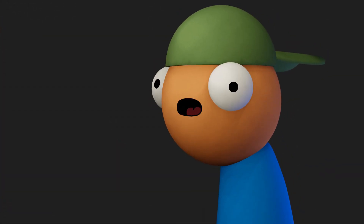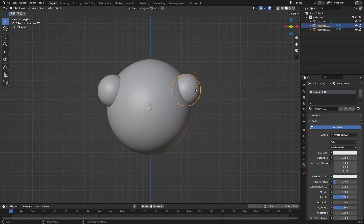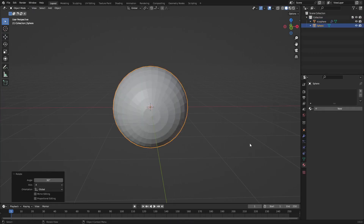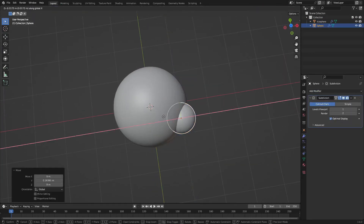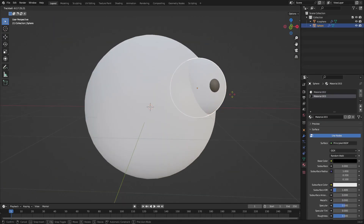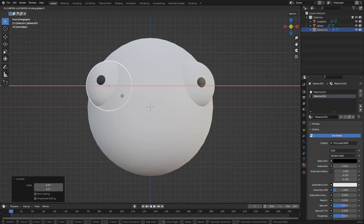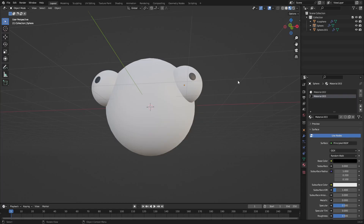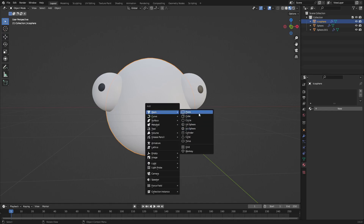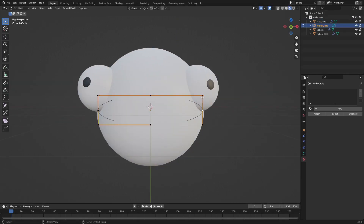Hey guys, I'm Matt, and today we're back once again taking a look at how I made this cool, very strange animation rig type thing. And the reason I wanted to share this with you guys is because this has absolutely no armature, it has no bones, it has literally nothing in it. I used only shape keys for this entire thing, and I thought that was absolutely awesome.